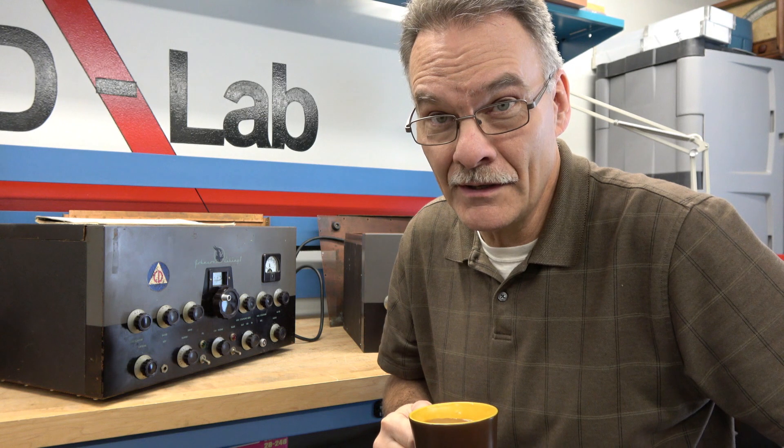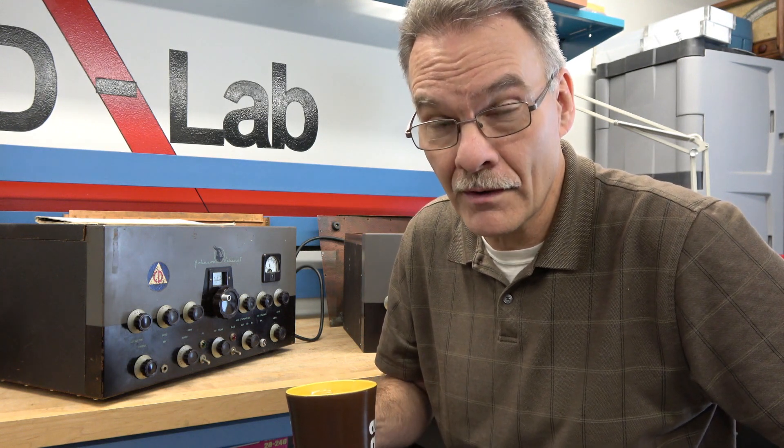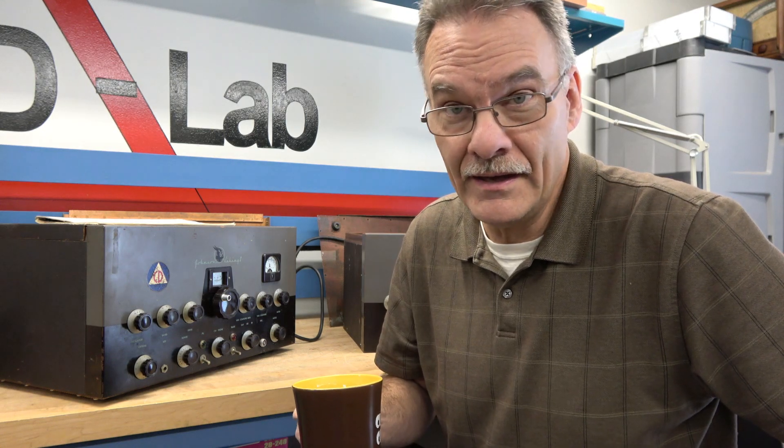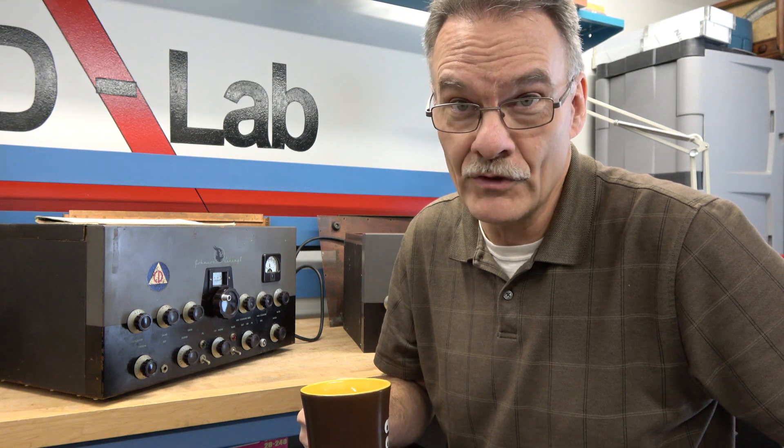Greetings from the blizzard here in Michigan. I'm actually snowed in this morning waiting for things to clear before going to work. So I thought it'd be a good time to show you guys a needed safety update for the Johnson Viking 2 transmitter.